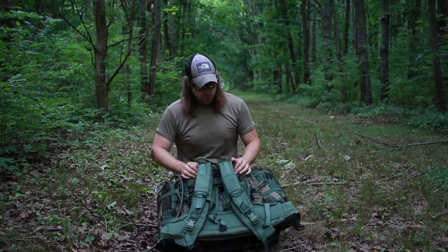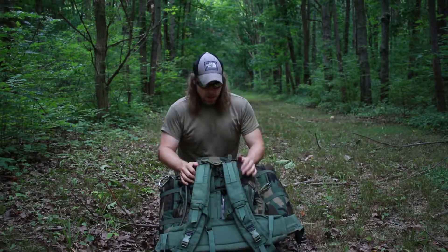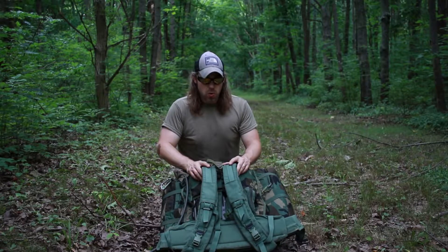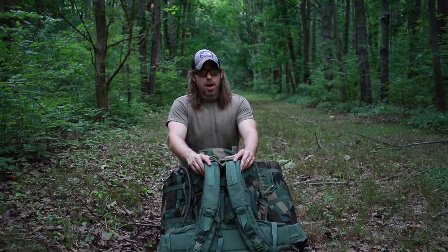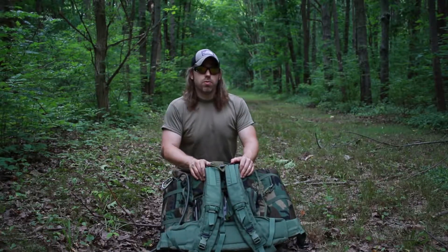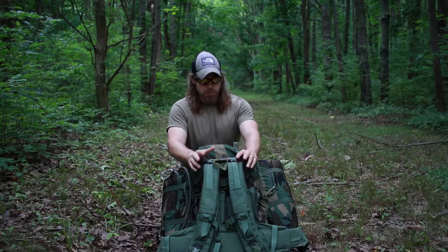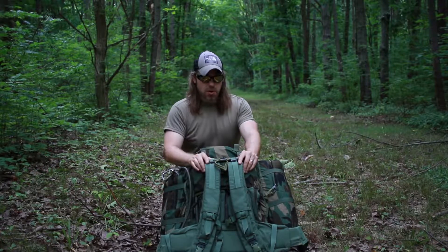The suspension system is brand new with very thick padding and very comfortable. You do not need this specific London Bridge kit to make this pack complete — you can use MOLLE 2 straps on these Alice packs. I often hear that modification called the Hellcat mod, where you adapt MOLLE 2 shoulder straps and the waist strap to an Alice frame. I'll post links on my channel. London Bridge also has a thorough video showing how to put this suspension system on an Alice frame — that's how I learned, and it's really simple.